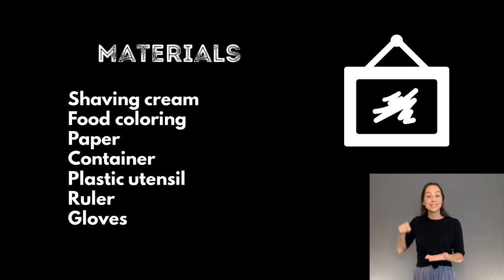Materials: shaving cream, food coloring, paper, container, plastic utensil, ruler, gloves.